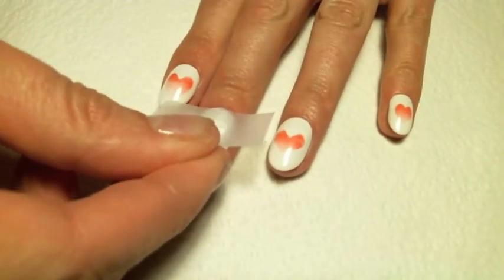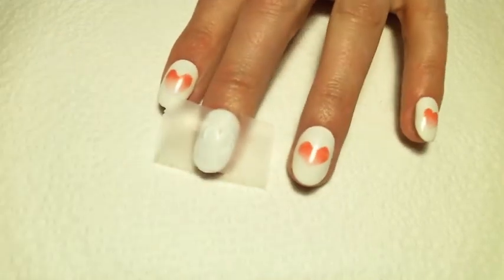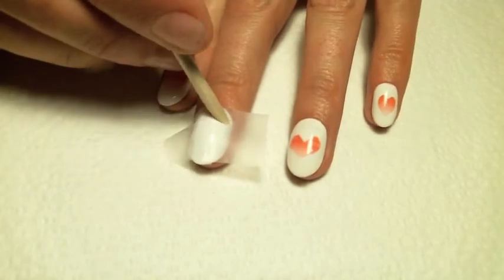Press the template onto the nail. Use an orange stick or cuticle pusher to seal the edges — this will help prevent the gel from bleeding.